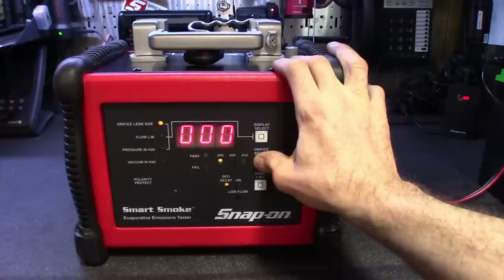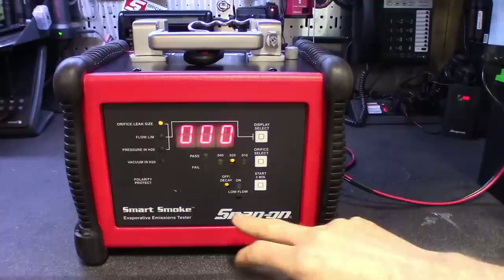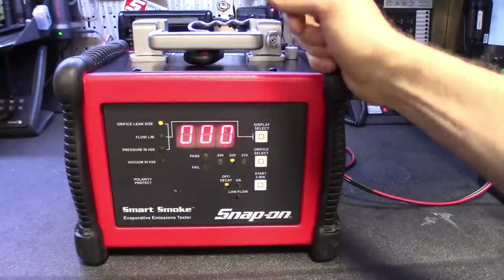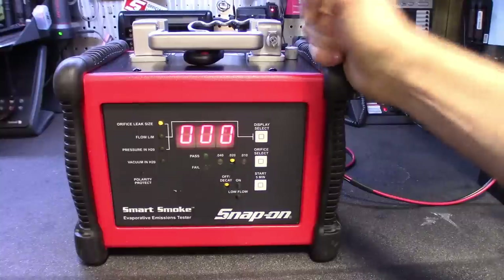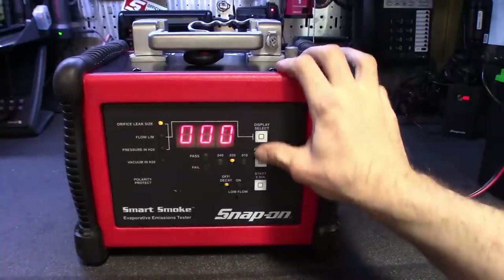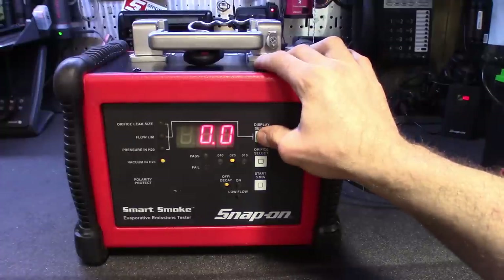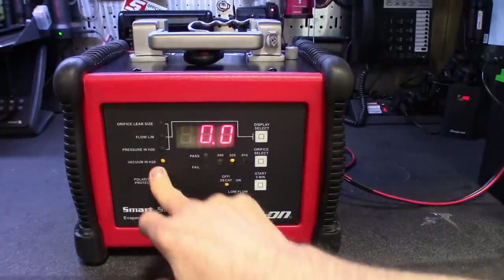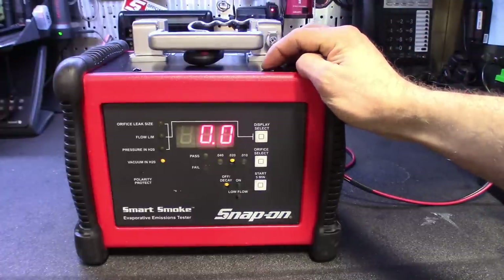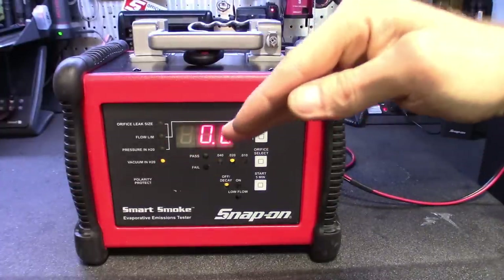You can change the orifice select to whatever you want. This thing's got the automatic leak check. It sets the default off decay, but you could hit the start five-minute button and it automatically self-calibrates, smokes the system, and lets you know the size of the leak you have or if you have a leak at all. After you select your orifice size, you could click down to flow — it gives you a flow in liters per minute on a digital display. And then you could also check for vacuum, which is really cool, because I've run into a few where, especially on those EVAP leaks, it doesn't leak under pressure but it does leak in vacuum — it just depends on the way the hose broke.